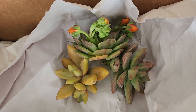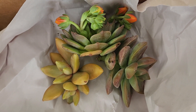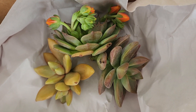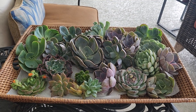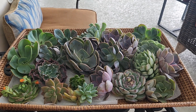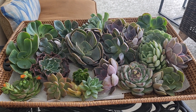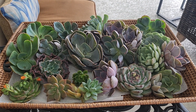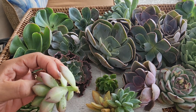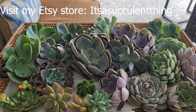Let me go ahead and unwrap all of them and lay them out really nicely so we can take a look and see what we have. This is a nice little sample so I am happy. I am super duper pleased — here is my plant haul! Remember, these are all cuttings — they are not rooted, they don't have any roots.